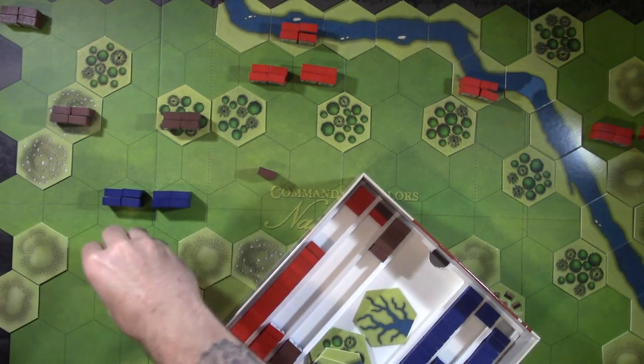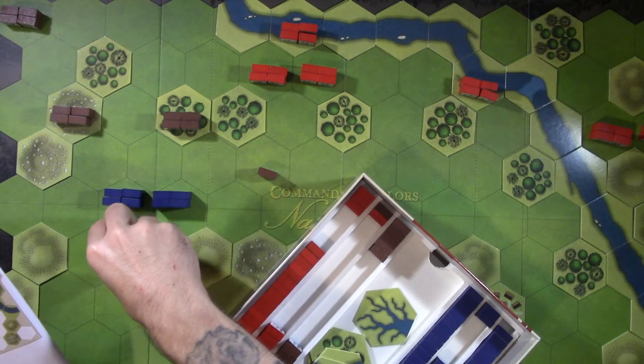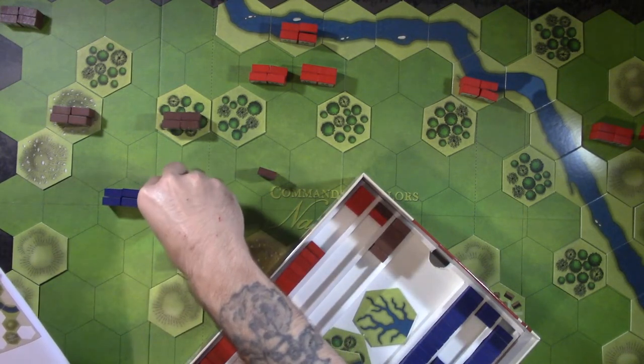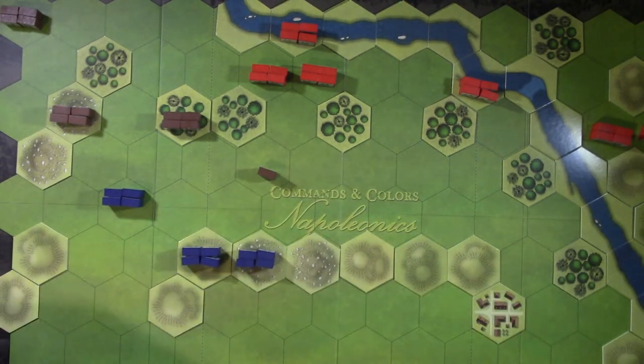Light infantry could be your skirmishers or riflemen - they usually have a little bit better armament and are a little bit freer to move about the board. So there's light. I'm going to have to move this box to get to the map.